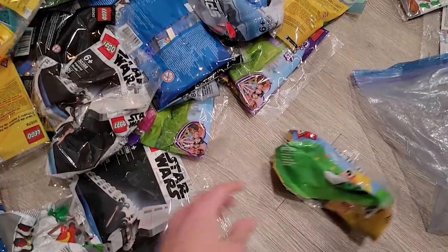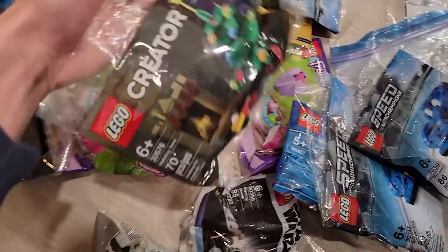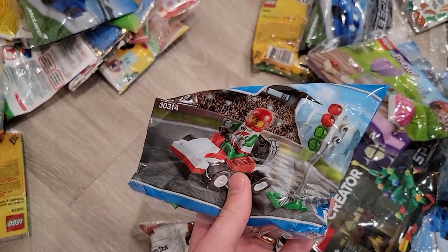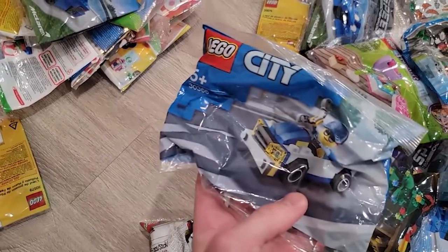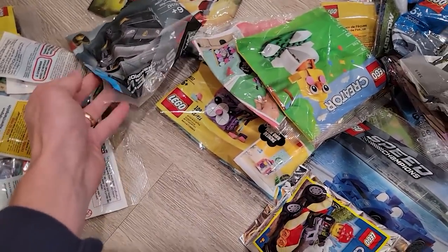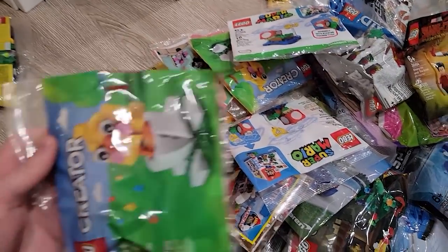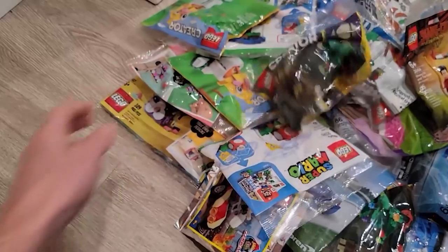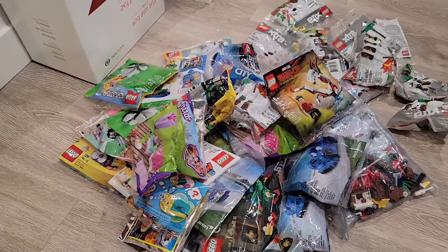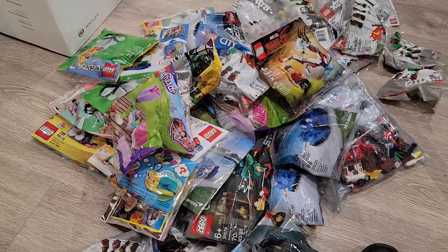The ones I really like are the ones with street lights. There are park benches we could use in the city, mini Star Wars ones, Imperial Shuttles, Speed Champion ones, Friends ones, a little creator Christmas tree. There's the little Octan dude - that's a pretty cool minifigure. The amount is quite small because I sold a lot of this stuff on Bricklink, and I've been pumping it out.